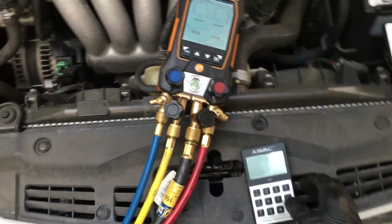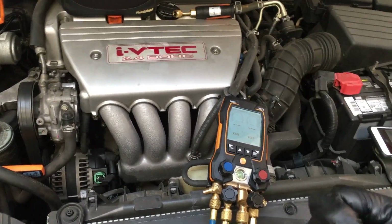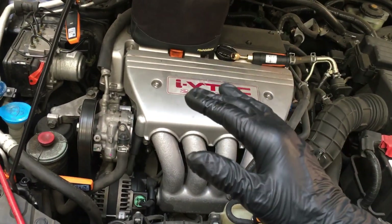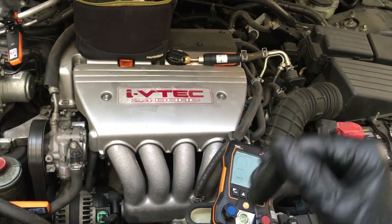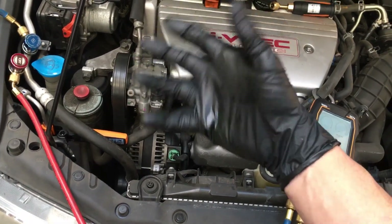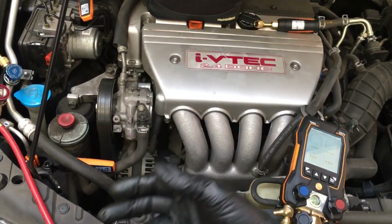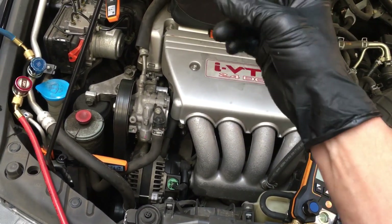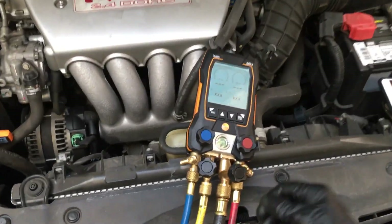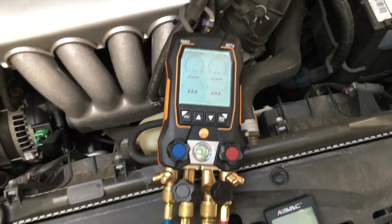Wait for the next video. This was the vehicle that had a super-high high-side pressure on a 59-degree day — 200 grams low on charge. It had 380 grams in it but was supposed to have 550, yet it had a high-side pressure of 290 on a 60-degree day. It got a squirt of AC Pro — you know, the stuff they sell at auto parts stores with all the super goo and Trojan lubricant inside it. So let's watch what happens in the next video after I fill it up.